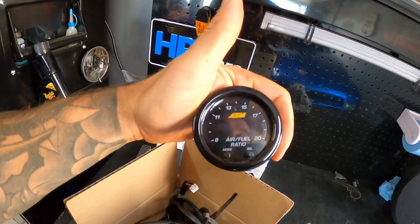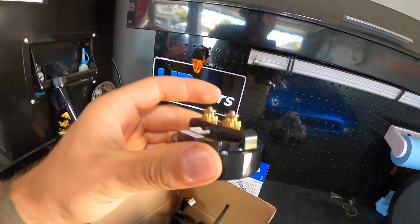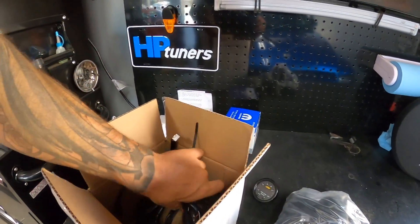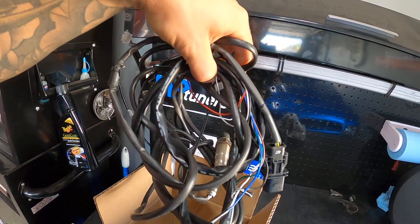I have an AEM wideband O2 sensor — the newest addition as of the making of this video. It's kind of a shallower gauge, which is pretty cool. It comes with the Bosch sensor and all the wiring. I picked this up slightly used, barely used, but I saved some money on it.